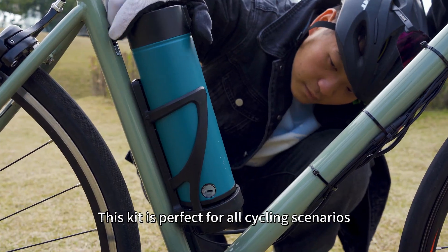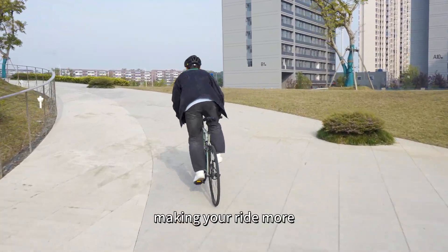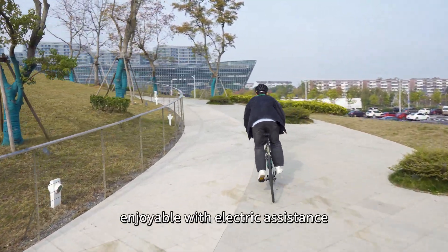This kit is perfect for all cycling scenarios, making your ride more enjoyable with electric assistance.